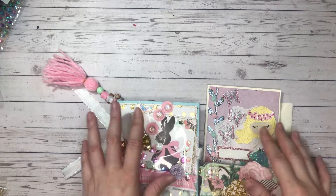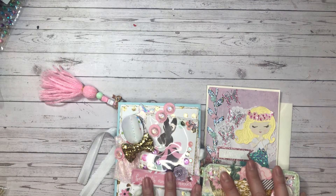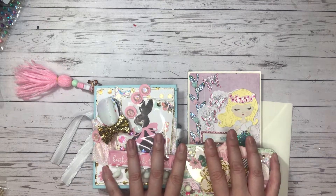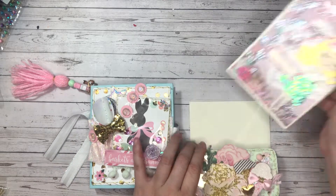Hey guys, welcome back to my channel. Today I just have a quick spring project share. I've been working on some stuff and I am ready to send it out to my friend, and I just wanted to show you what I created.